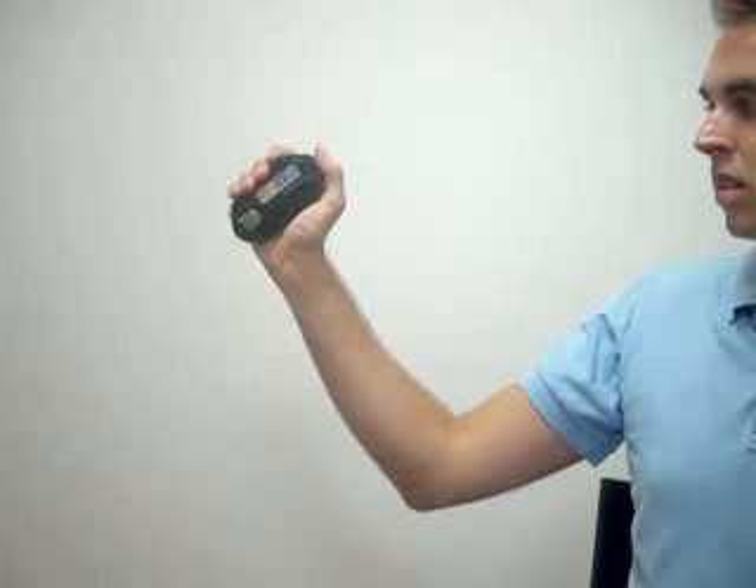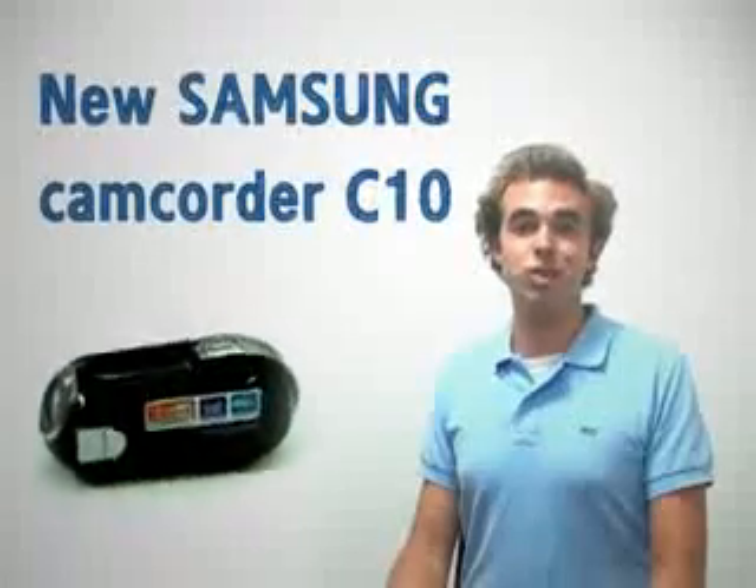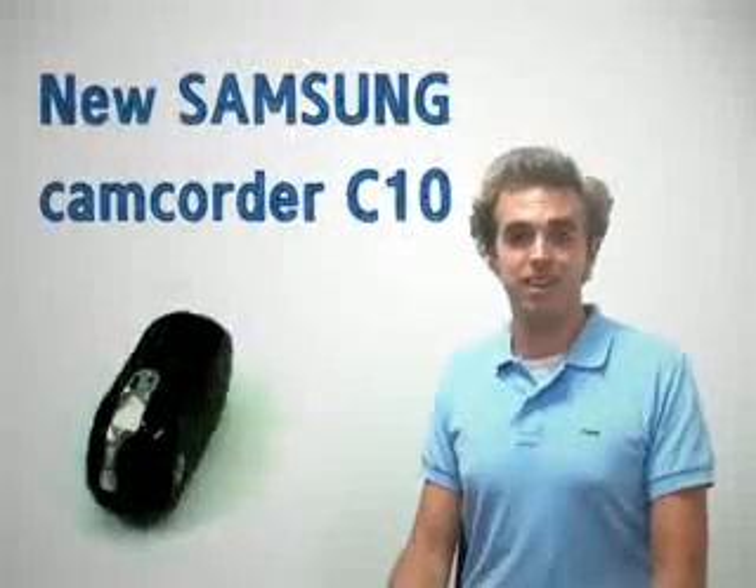With this ergonomic design, you can shoot subjects comfortably from any position. This was your new Samsung camcorder C10.